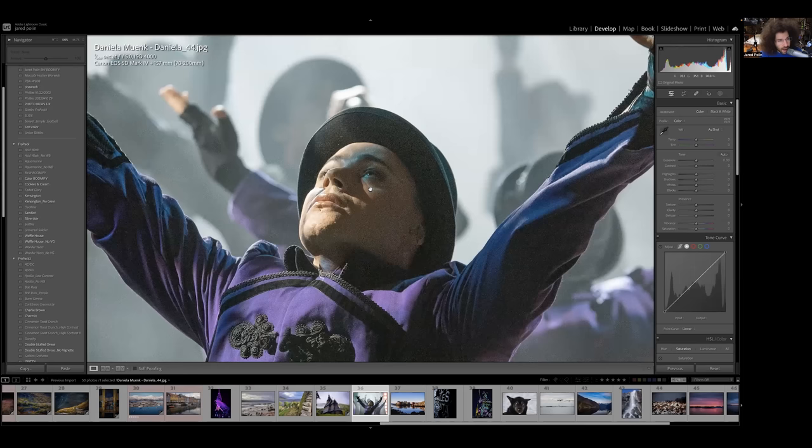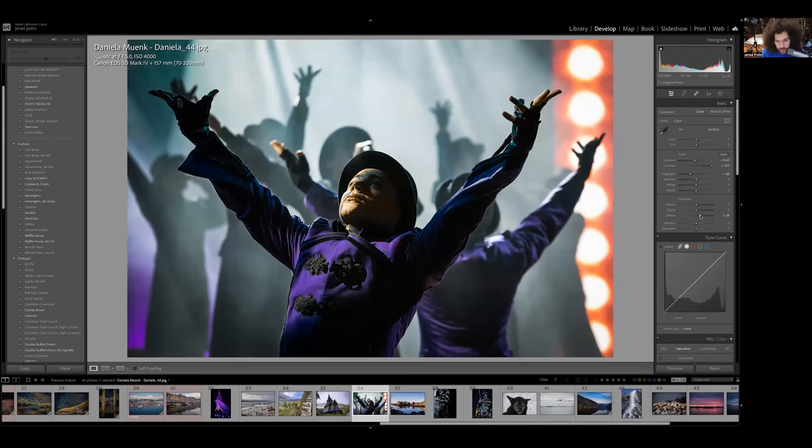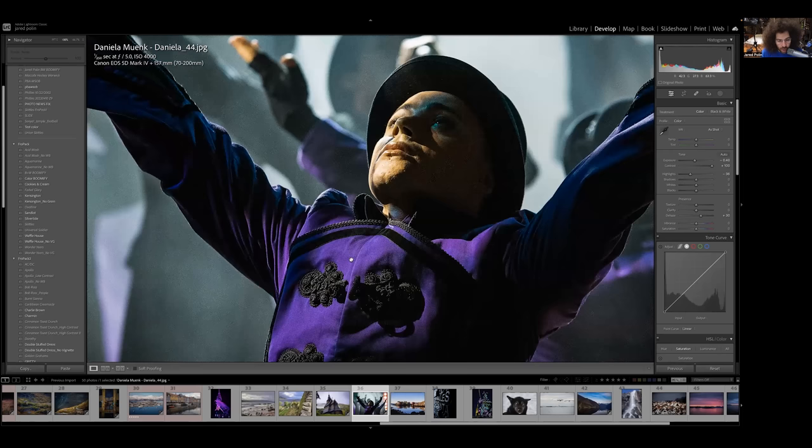We're at 4000 ISO, 1/250th. If you have a 70-200 again, this is where you need to open up to f/2.8. From f/5.6 to f/4 to f/2.8 is two stops of light. So go from 1/250th to 1/500th to 1/1000th at 4000 ISO, or go to 2000 ISO at 1/500th and get the same thing. Do I care about this noise? Not really — watch what contrast does. Goodbye noise. Bring the exposure down a little, don't want to go too far with the highlights, and don't want to introduce more noise via clarity and texture since those do sharpening. But look at the difference — look at that purple, that princely color. Awesome.